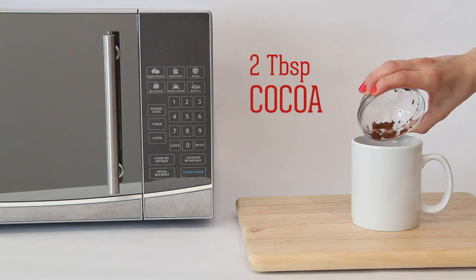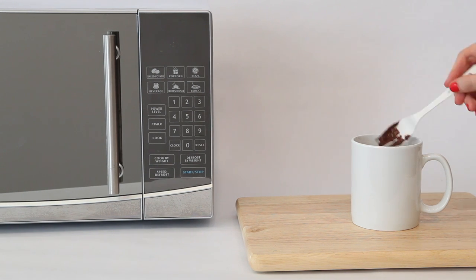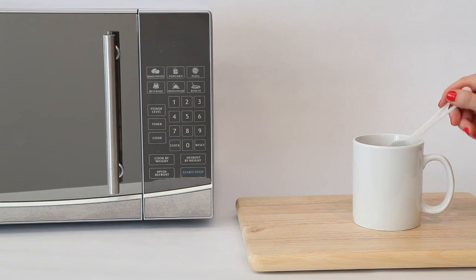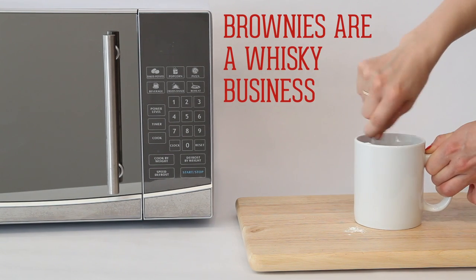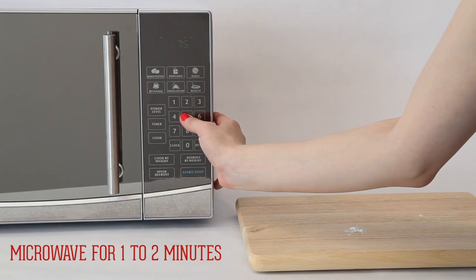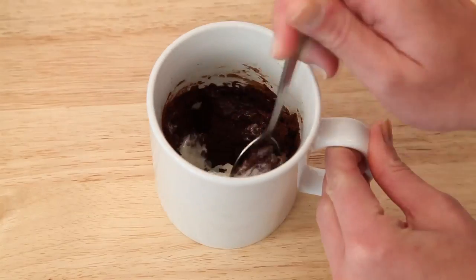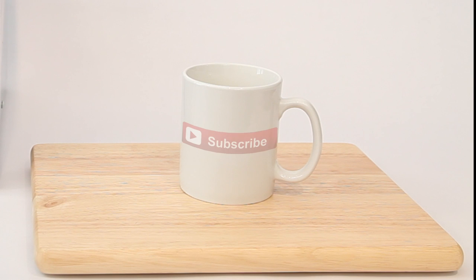Next, add your dry ingredients, whisking well in between each one. Keep whisking. Pop it in the microwave for about a minute and top with ice cream. Be sure to subscribe to our channel for more and tell us your favorite hacks in the comments below. They just might appear in an upcoming Howdini video.